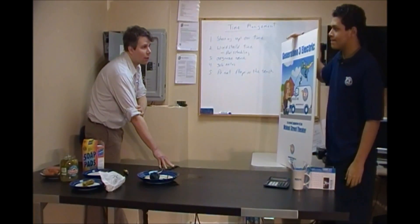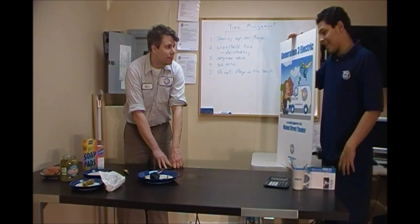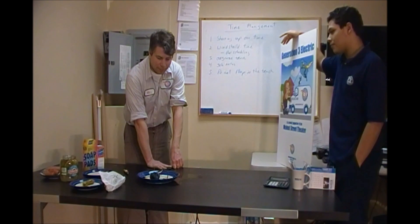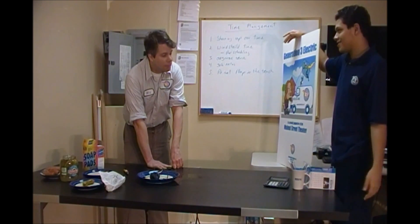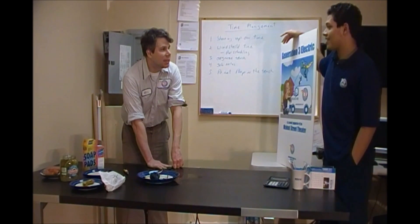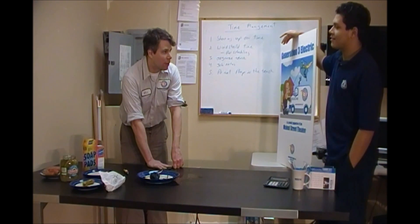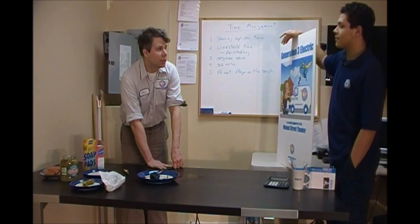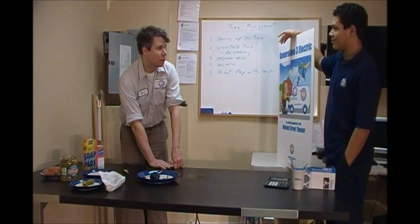Now, what does it mean when it's on the hot dog and the breaker tripped? I think the hot dog had better flow of electricity. Well, what it is — the hot dog is less conductive, so the electricity can't get up to 30 amps to turn off the breaker, so it will just keep on cooking flesh. But if you were made out of steel wool, you would turn the breaker off.